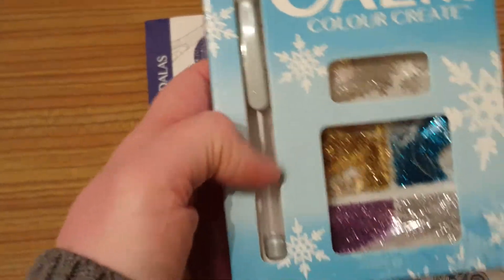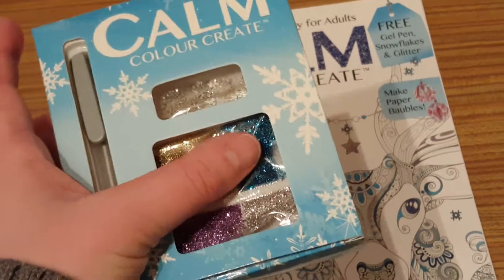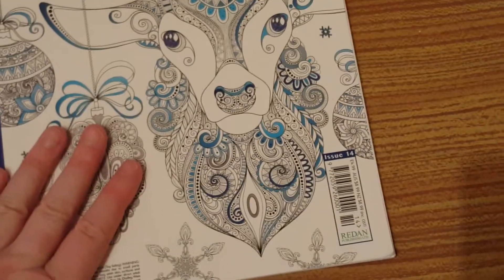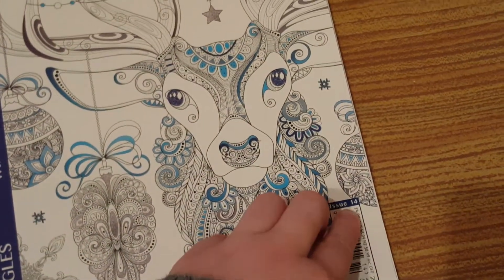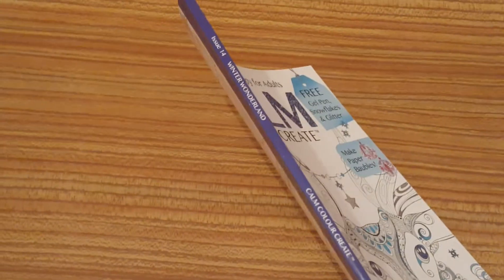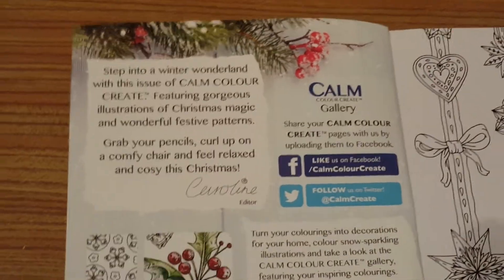With colour calm create issue 14 you get a silver gel pen, four different glitters - gold, silver, blue, and purple - and then you get some cute glittery snowflakes. It is $4.99. Let's crack it open and have a look - it is called Winter Wonderland. We open it out and it's got links to their Facebook and Twitter: 'step into a winter wonderland with this issue of calm colour create.'